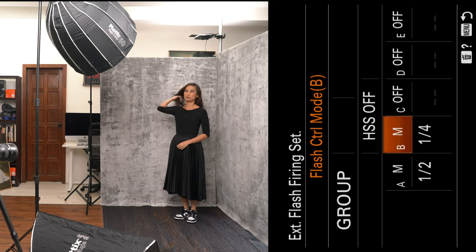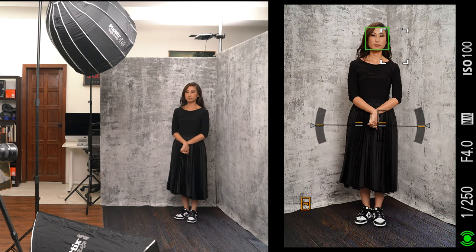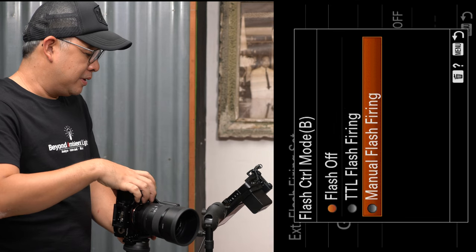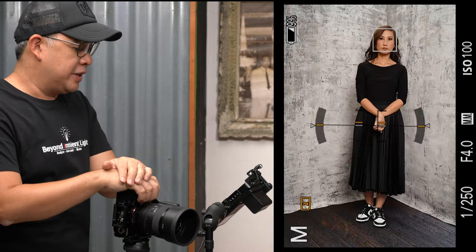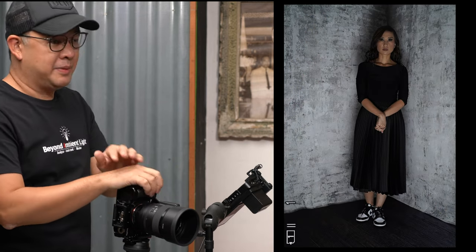Let me turn off Group B to show you what Group A is doing alone — I'll take one test shot. Now let me turn off Group A and turn on Group B to show you what that light is doing. That is the light coming from below.